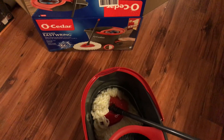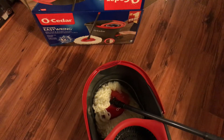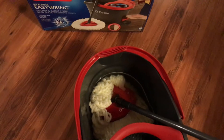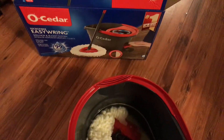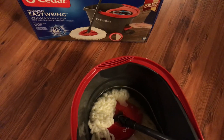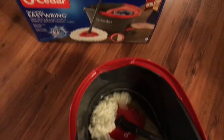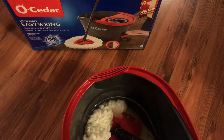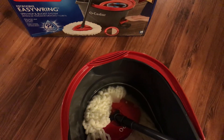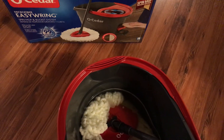Hey guys, happy Monday! It's Queen Ray and I'm back with another video. Today I'm going to be doing a short review on the O-Cedar Easy Ring Spin Mop. I bought this mop system at Walmart, it was $30. It comes with a spin mop and the bucket, and it says it's the number one spin mop. I watched a lot of my friends on YouTube and they all recommended it.